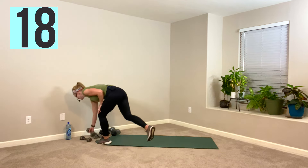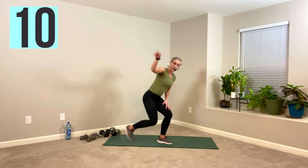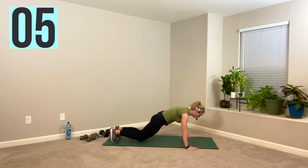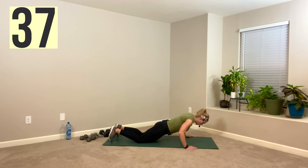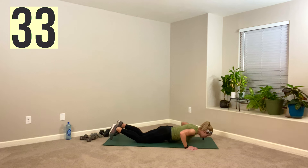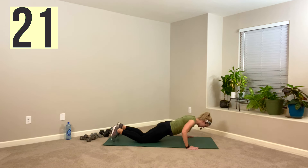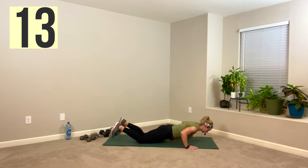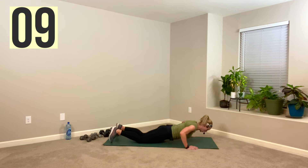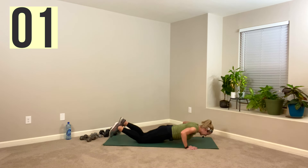Your push-up — you can absolutely do this against a wall. Same tempo: up fast, down slow. I'm going to do it from my knees, but you're welcome to do these from your toes. Hands a little wider than your shoulders. We're going down nice and slow, press it up fast, then slow down. Elbows go back — think neutral, not a 90-degree elbow. Take your head with you — it's not just the head going up and down, the whole body moves as one. You're over halfway. Round two is on deck. And rest.